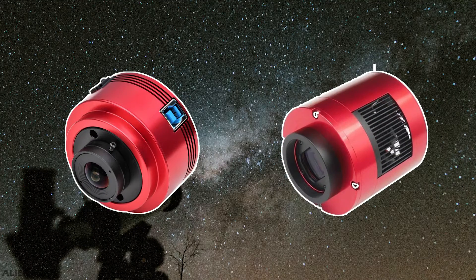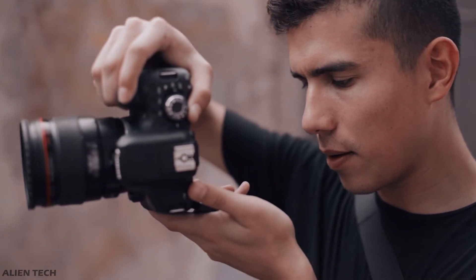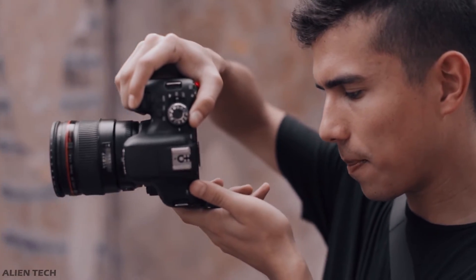There are many different types of cameras available in the market specially dedicated to astrophotography, but in this video we will see some cameras for astrophotography which are multi-purpose and suitable for beginners. Some of them are pocket-friendly, and some of them are quite expensive.